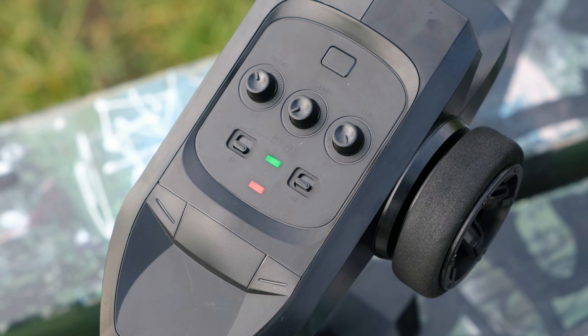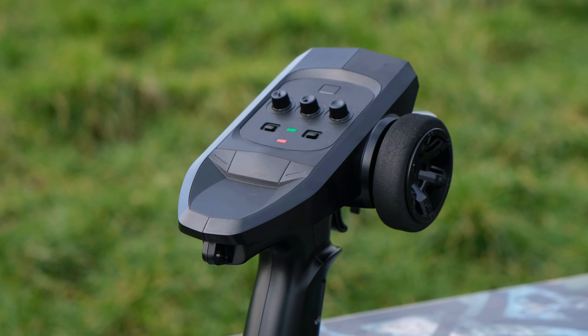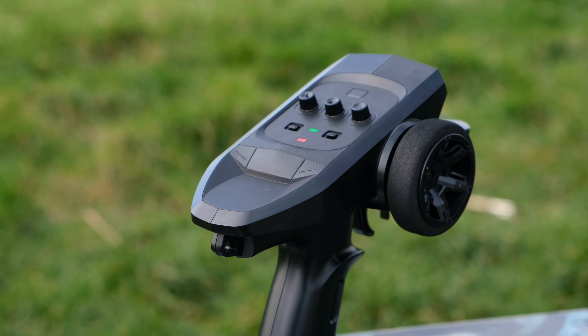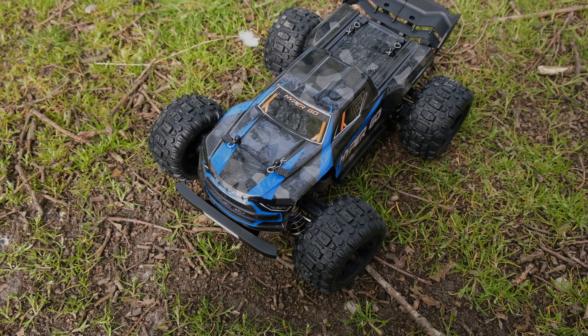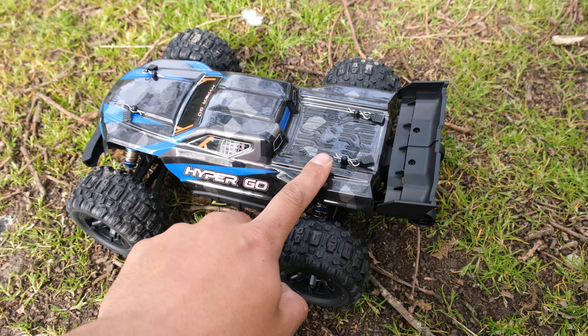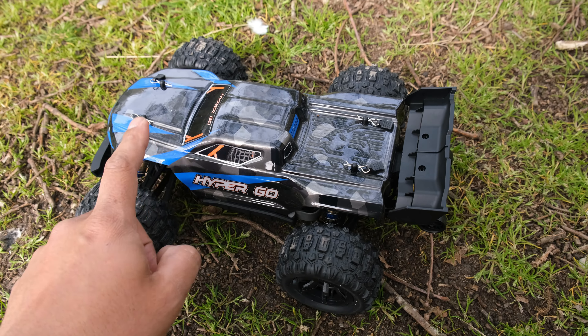Finally, the transmitter — it is quite a big unit, definitely one of the biggest ready-to-run transmitters I've seen. We've got our steering dual rate, steering trim, and throttle dual rate. We've also got a couple of reverse switches and a function button which activates our LED lights.